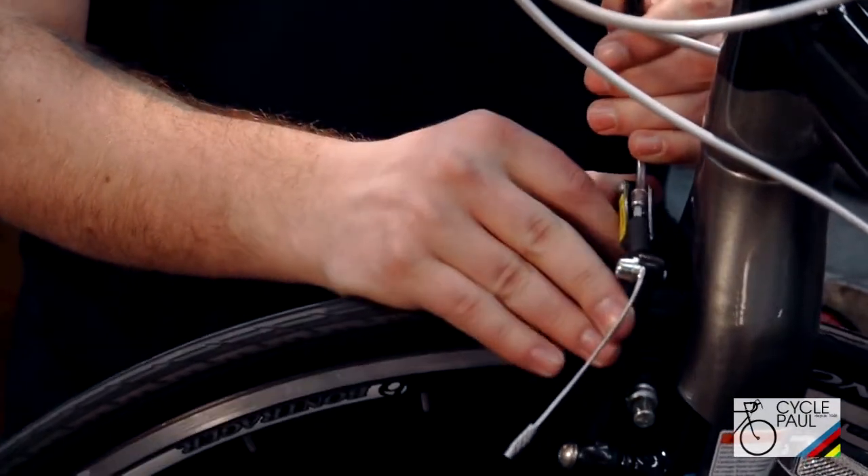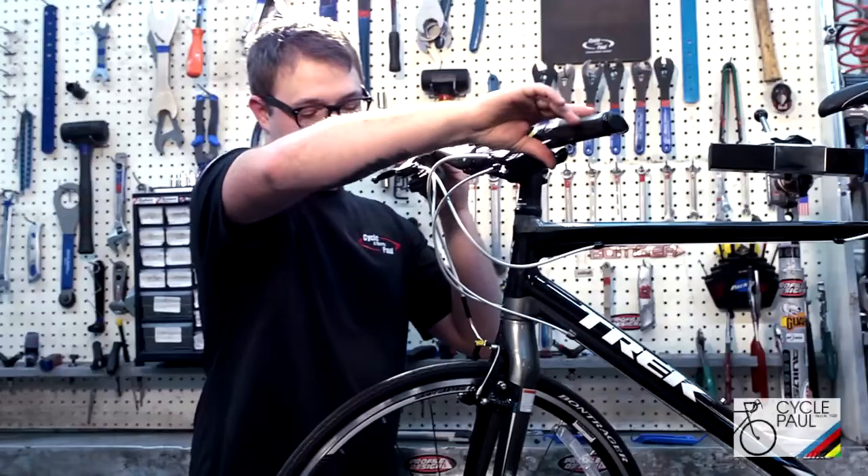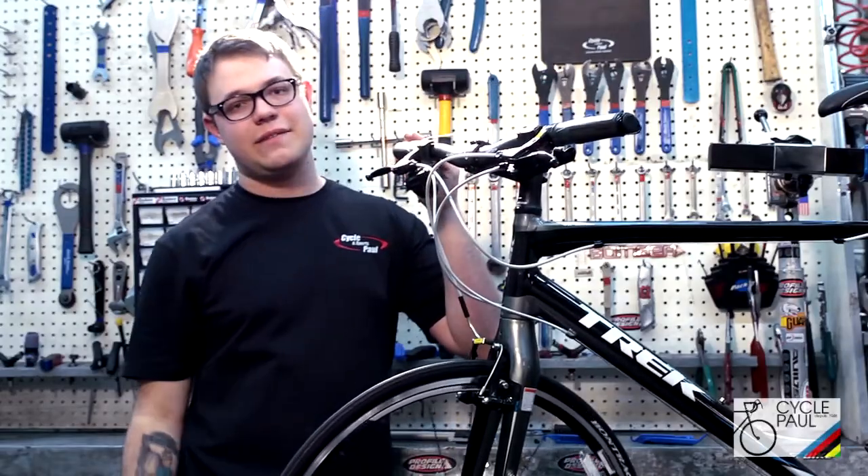Again, you're squeezing that caliper like this, and then you're pushing this up like that. Put your rubber boot back on. Always double check that it's still working. That's it. Thank you.